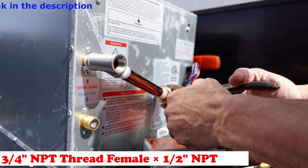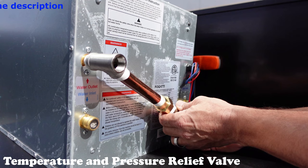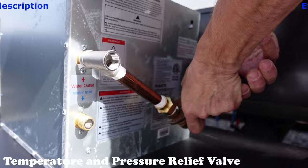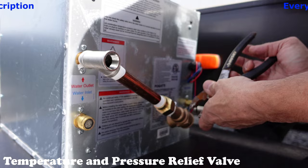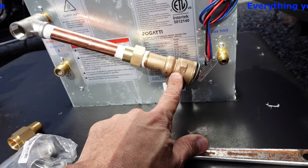Now that we've got the Teflon on — I literally had to run inside to do this because it was so windy — we're going to go ahead and put this in and just screw it in nice and neat. I'm going to take my pliers here and tighten it. So we'll take our three-quarter inch to half inch reducer. We've got the five-inch nipple, the reducer, and the T — we're good to go.